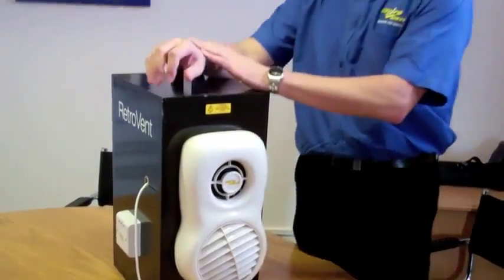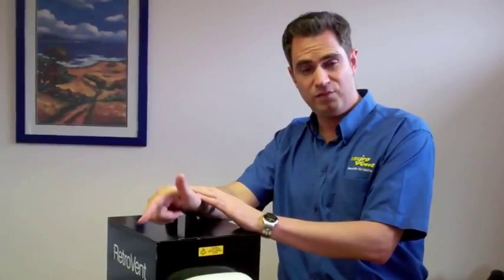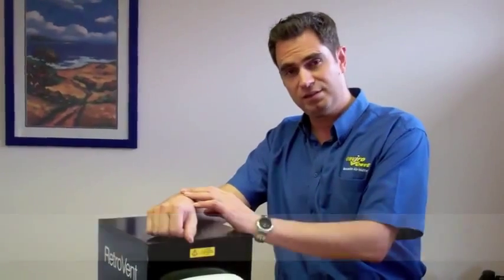Normally with an extractor fan you will lose 100% of the steam and the heat from the steam, and also a bit of heat from your bathroom as well that you would have paid for. With a RetroVent, because the cell is 89% efficient, you're actually only losing around about 11% of that heat. So it's a far more energy efficient way of ventilating your bathroom.